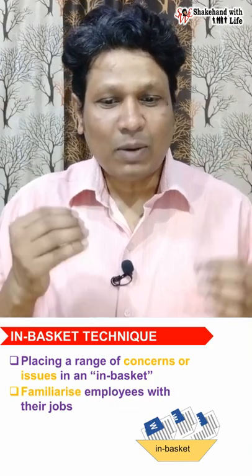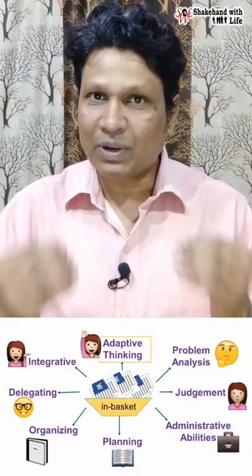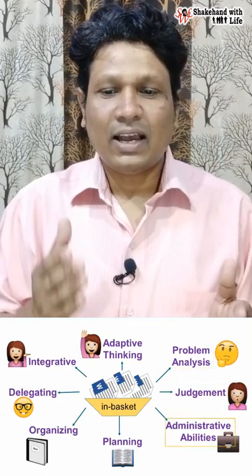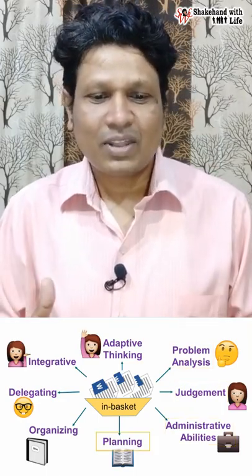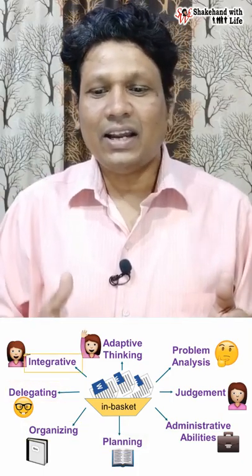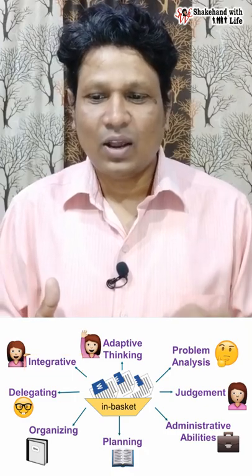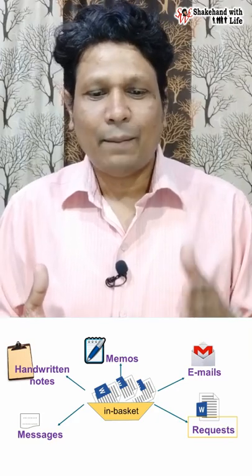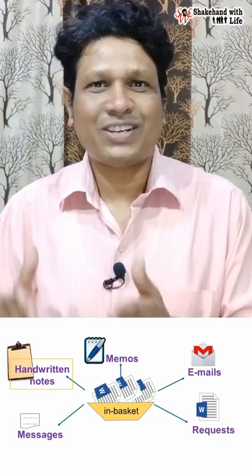The in-basket exercise is designed to test the candidate's adaptive thinking, problem analysis, judgment, administrative abilities, planning, organizing, delegating, and integrative skills while under pressure — dealing with memos, emails, requests, messages, handwritten notes, etc.